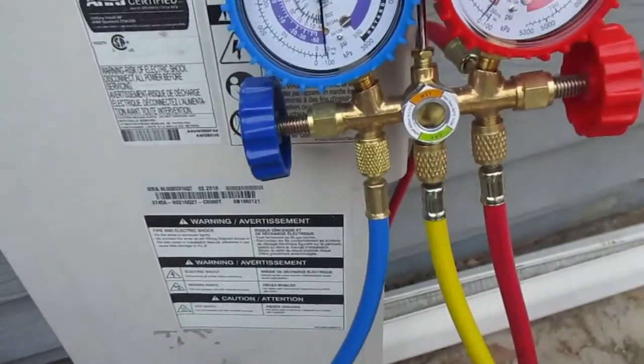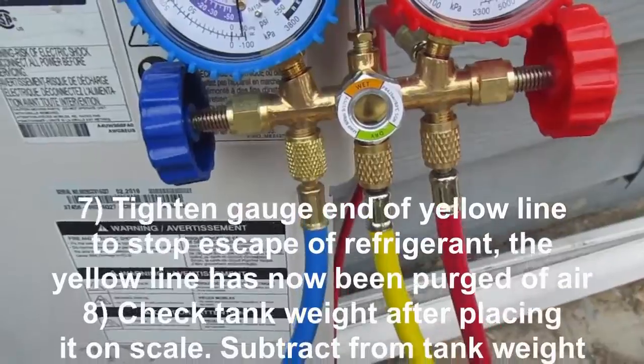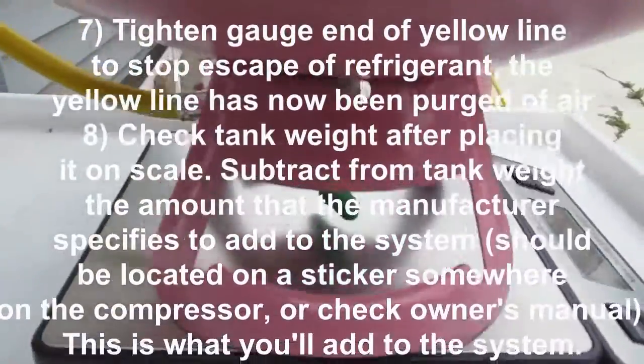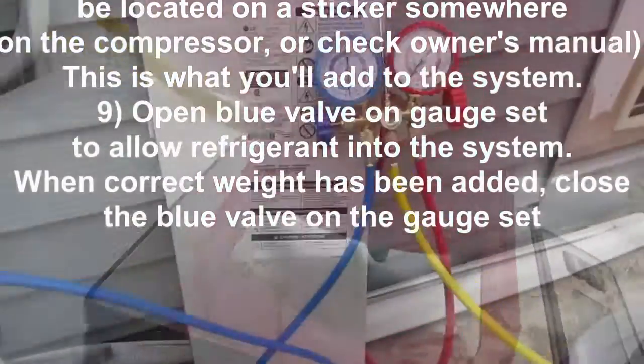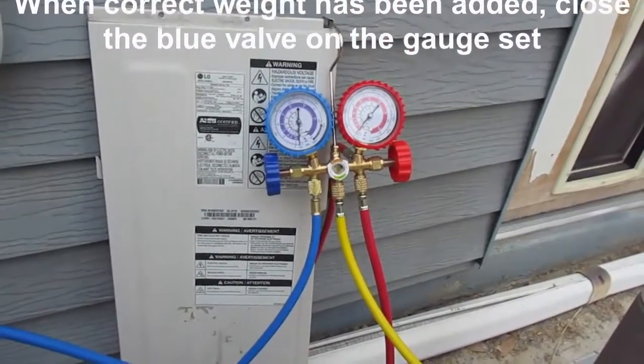Place the tank preferably onto a digital scale so you can weigh in exactly how much refrigerant you need — you can see the scale I'm using right there. Now open up the blue valve on the gauge set gradually; you don't want to blow in refrigerant too quickly. Just allow the refrigerant into the system and make sure you keep tabs on the weight. Once you've added the right amount of refrigerant, go ahead and close the blue valve on the gauge set.